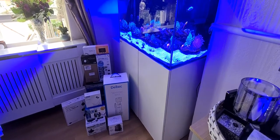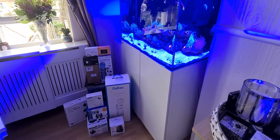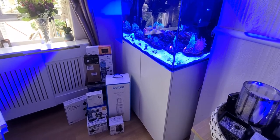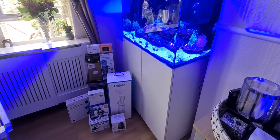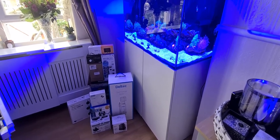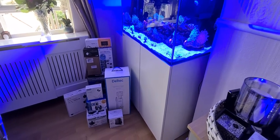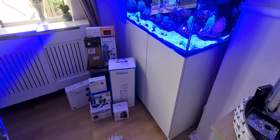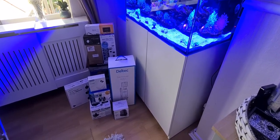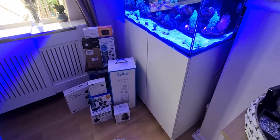Hey guys, this is Lee, welcome to Reefer Explained. I just wanted to take you through some of the products I'm using today — the extra stuff I added to my Red Sea E260 to make it more comfortable and easier to run this tank. There's much more products to come with updates and reviews, and this is not sponsored by anybody — this is just my own aquarium at home.